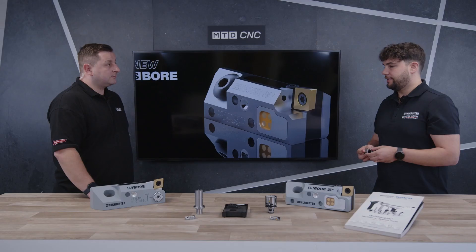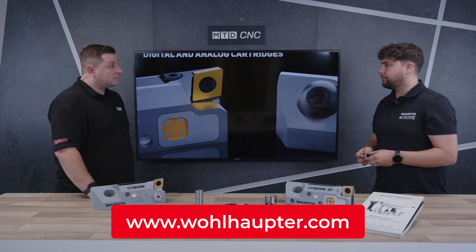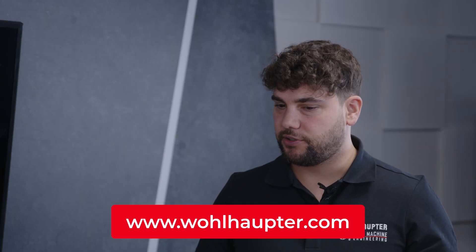We've covered quite a lot here — how do I get more information if I want to bring this into my production run? The easiest way would be to visit our website at www.wohlhub.com — you can find all the information about our tools there, and if you need more information just call us.